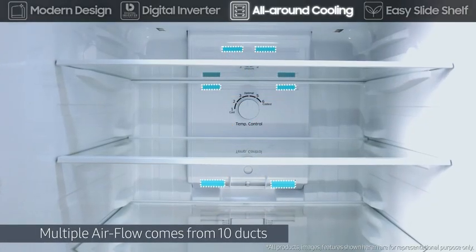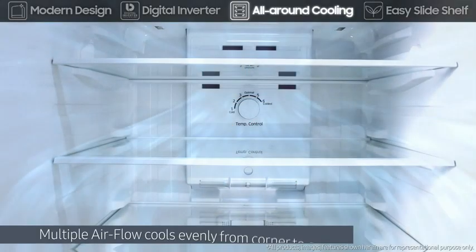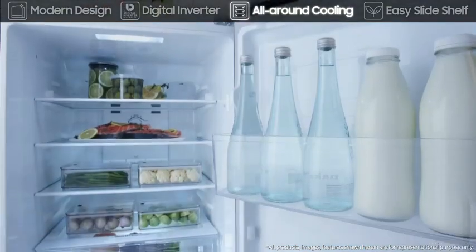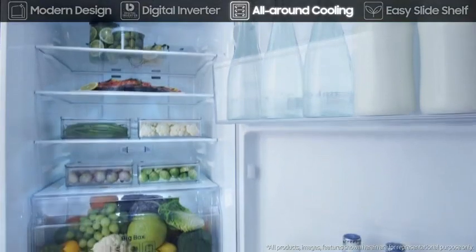Its all-around cooling system cools the fridge evenly, from corner to corner, and maintains a constant temperature, with cold air blown out through multiple outlets on every shelf level.